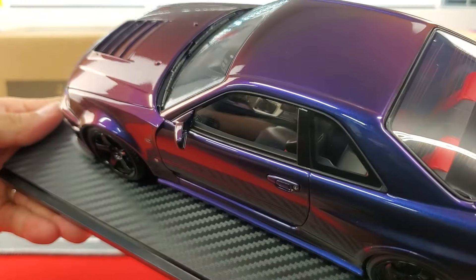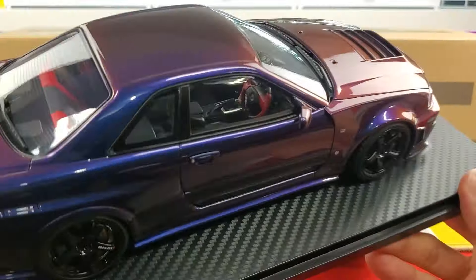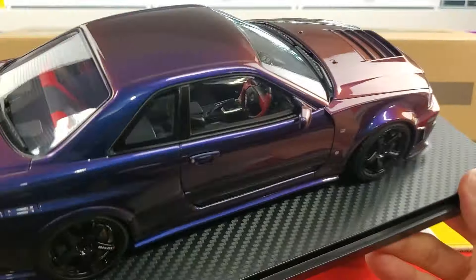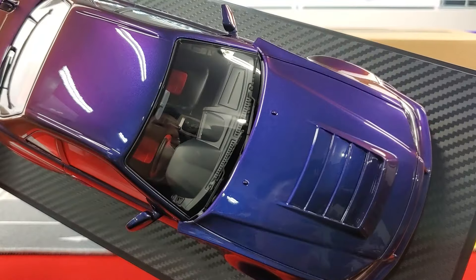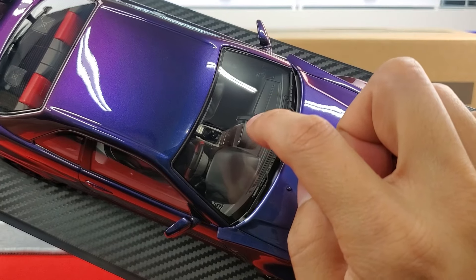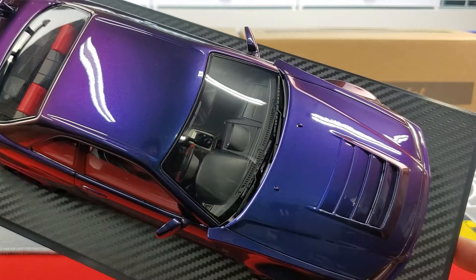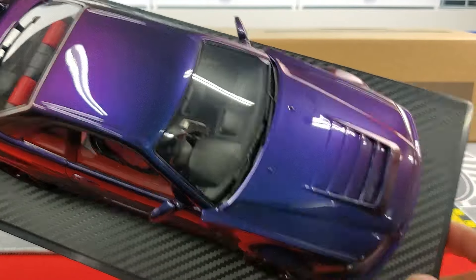On the Ignition Model you won't be able to see the interior details directly, but through the window you can make out the three-spoke steering wheel in red and black, the console, e-brake, stick shift, bucket seats with red inserts, seat belt details, and the dash with airbag, center information display, and vents.